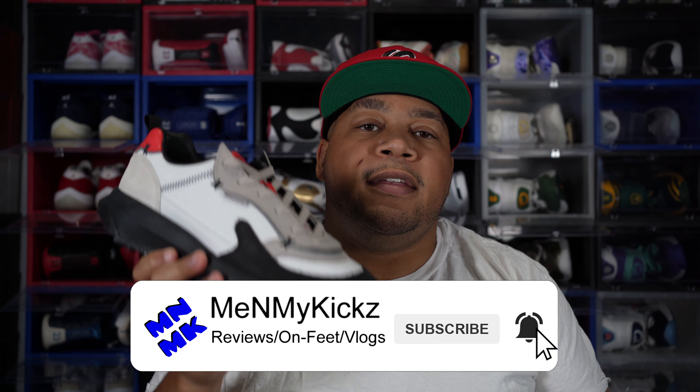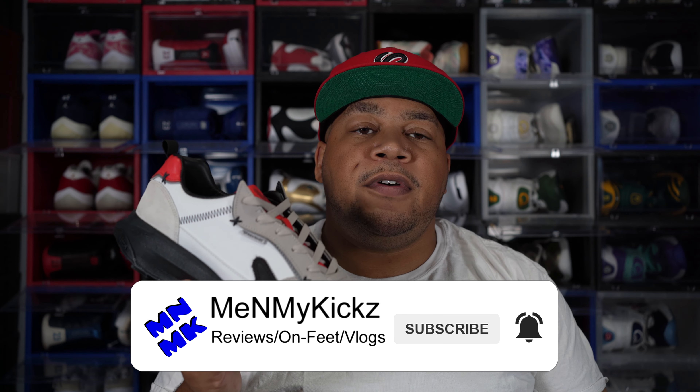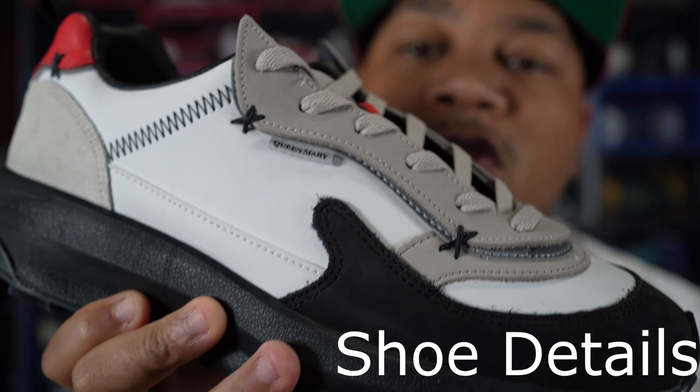What is going on YouTube? It's your favorite ShoeTuber, me and my kicks, coming at you with another detailed review and on-foot of the Mache Runner Queen Mary edition. Getting into the details of the shoe...